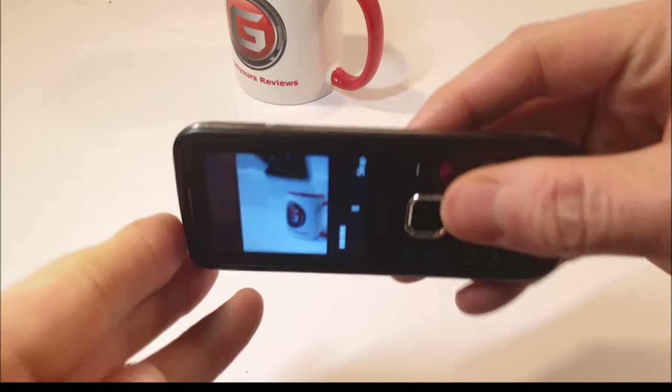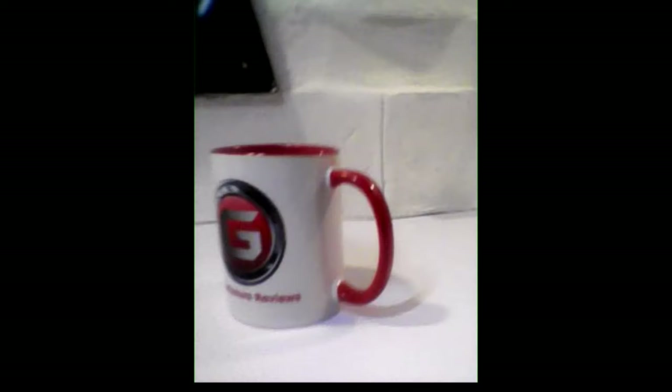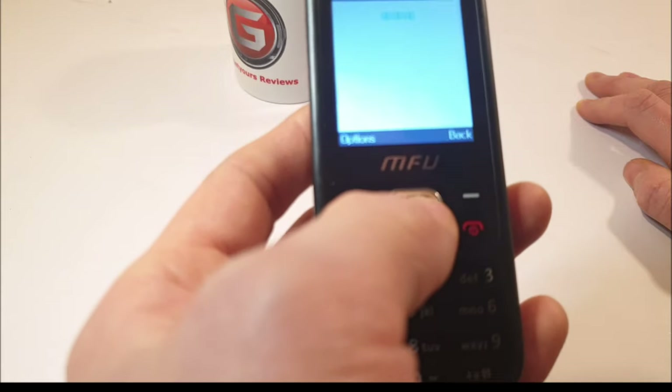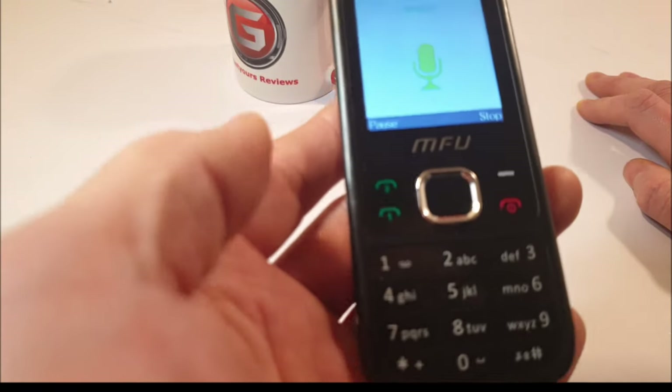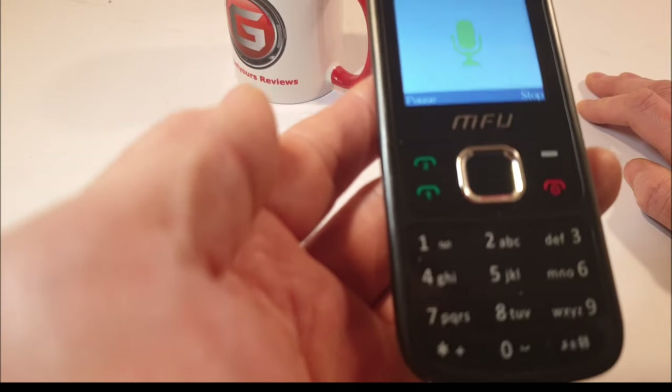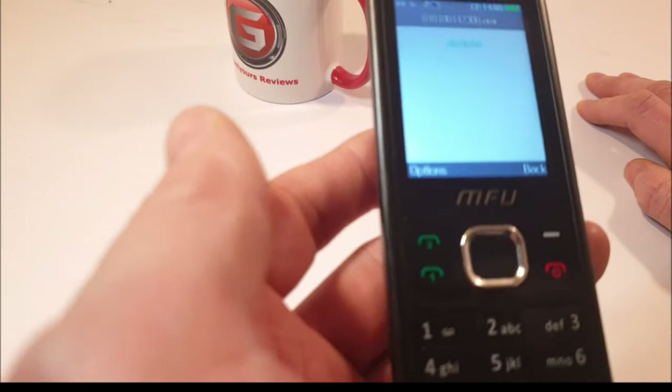Let's switch it to video — recording like that: 'Hello guys and welcome back.' The video files are saved as AVI files. There's also a voice recorder: 'Hello guys and welcome back' — I wonder how clear my voice actually sounds on this voice recorder.